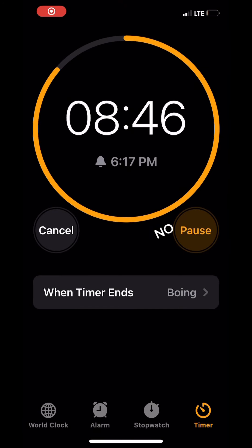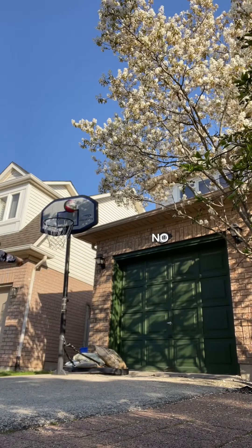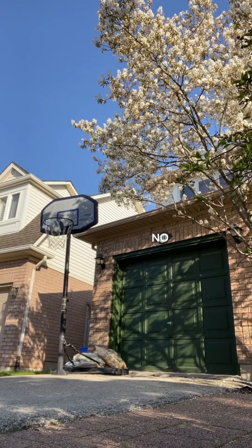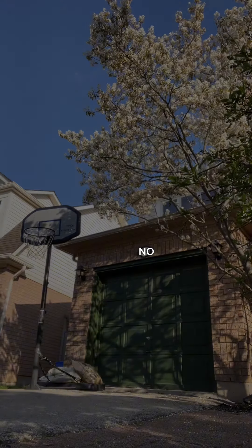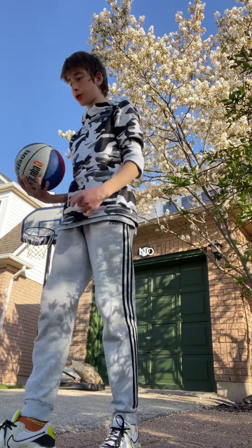Wow. Since the timer's only at 6 minutes, I'm going to stand more back when I shoot.